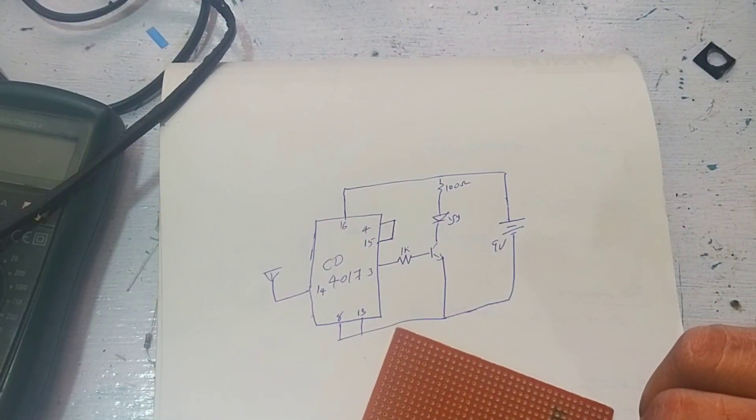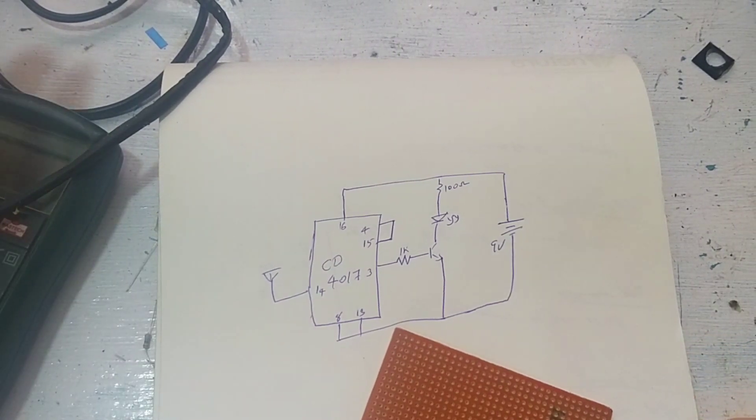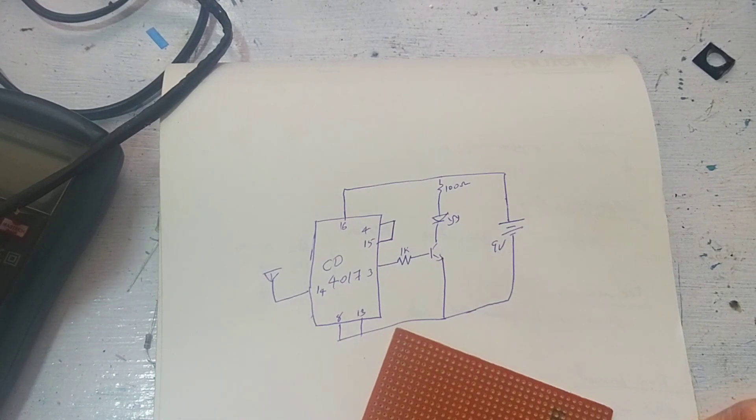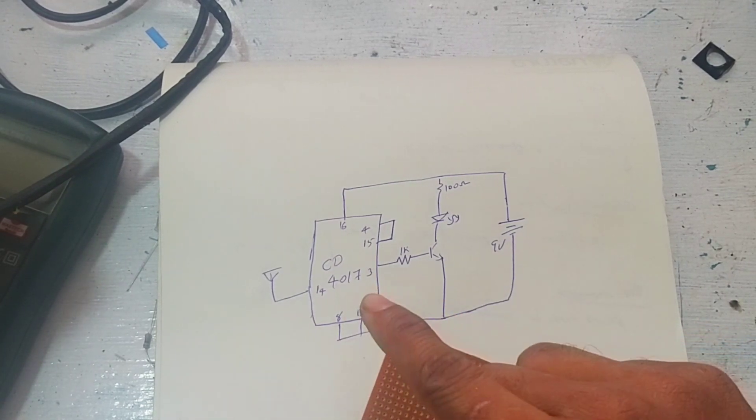We are going to do tracks on AC supply. We are going to do tracks on the wiring. The wires are going to break. We are going to use the line tester to test the line. We can do the line tester.